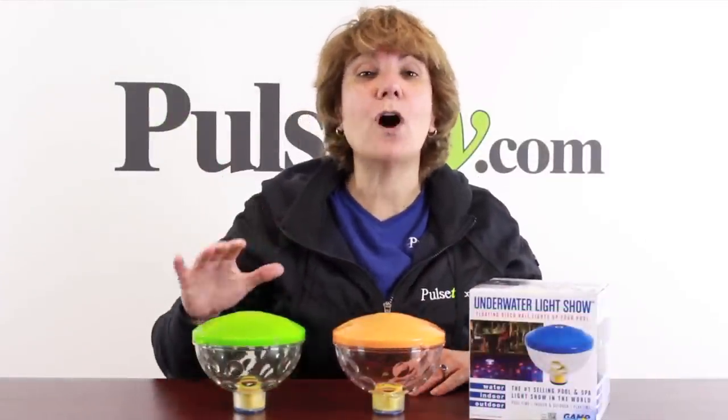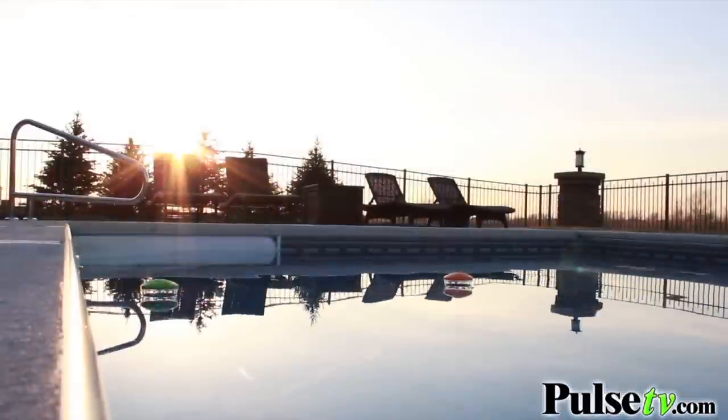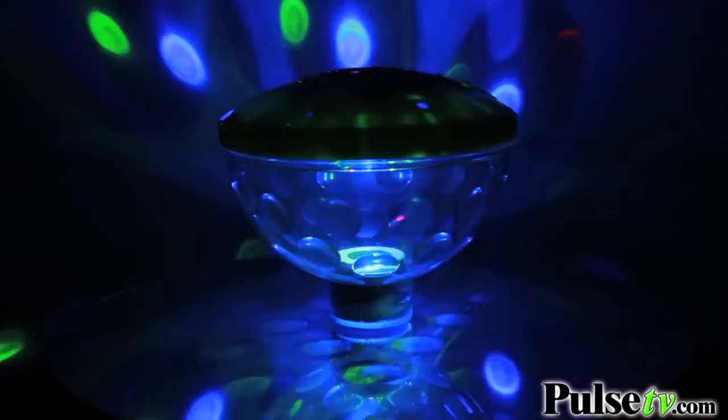It's Anissa, and am I excited about today's deal — it's just in time for spring and summer. It's the underwater light show: a waterproof light with LEDs that floats in a pool or hot tub. With just a push of the button you turn it on, then you can push the button again to get a different mode.